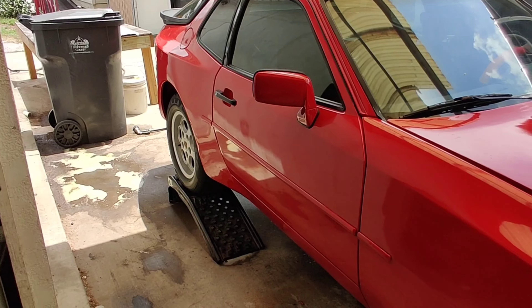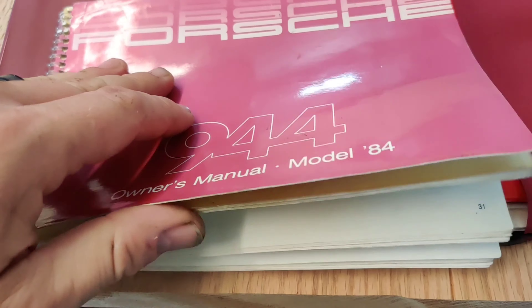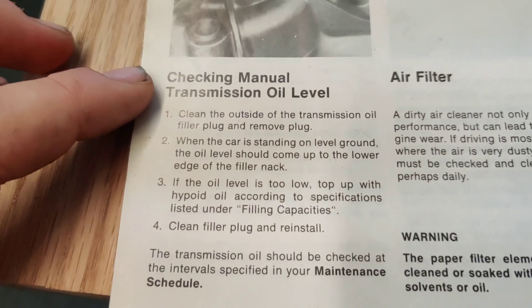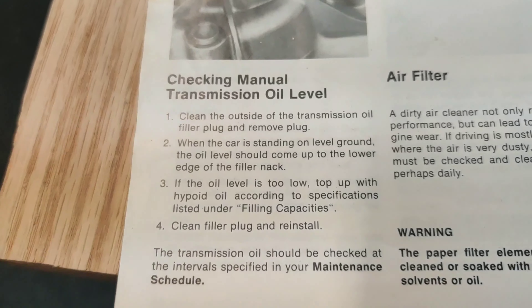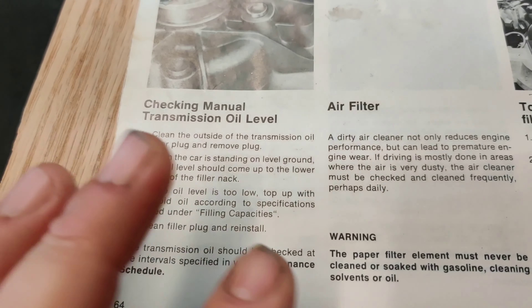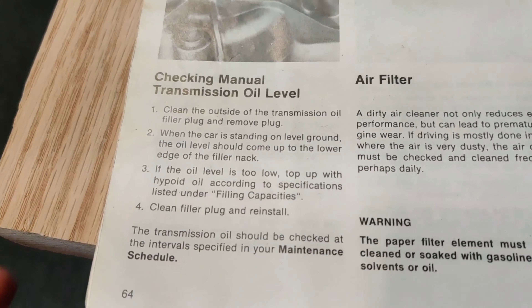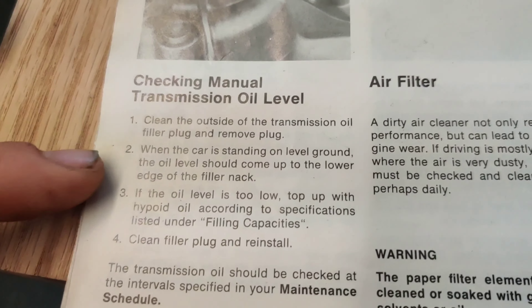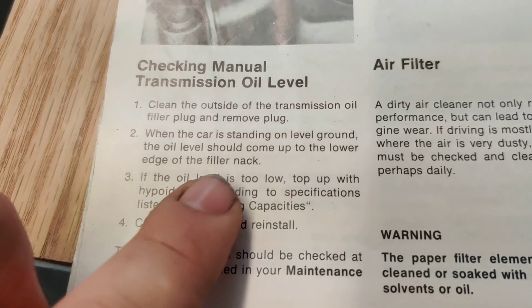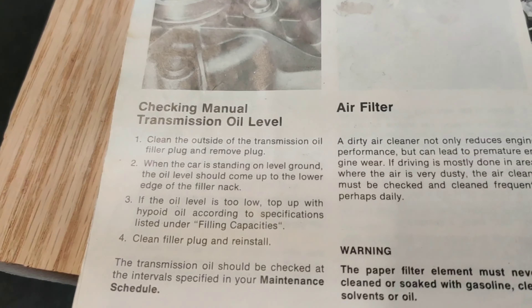Since it's so hot outside, let's step into the office and take a look at the manual. There's a lot of debate online about which oils to use, so we're going to talk about that. There's also debate about checking the level — I saw someone say an inch below the filler, which I thought was insane. The manual says when the car is on level ground it should be to the edge of the filler neck, so basically right up to the top.